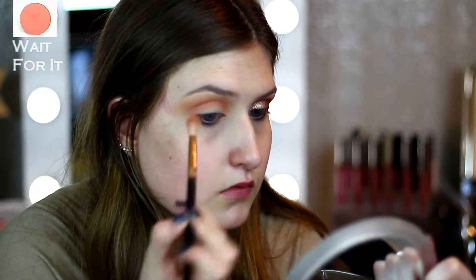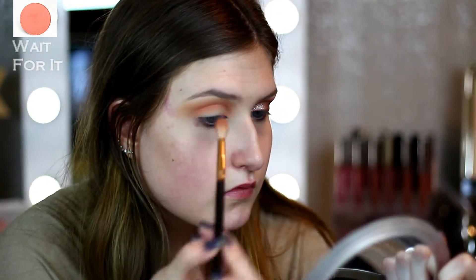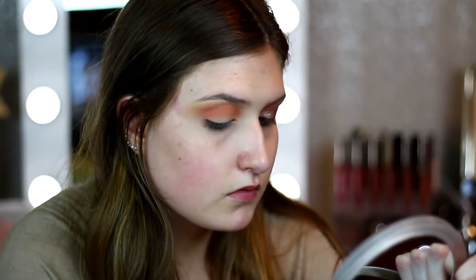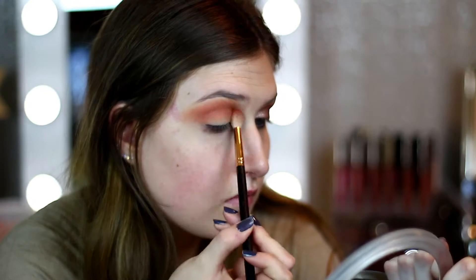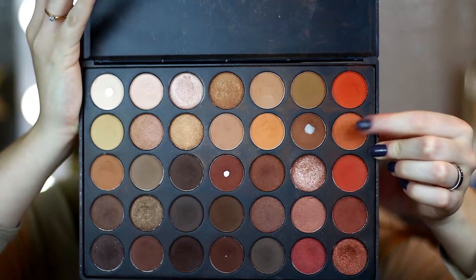Then I'm going to go in with Wait for It from Color Pop — it's just like a peachy shade. I really took my time to build this color up because I really wanted the peachy to show through, because we are going to go in with the rose gold glitter from Stila. I kind of wanted that peachy rose gold vibe going on, so I'm using the same brush as before.